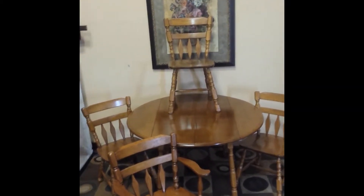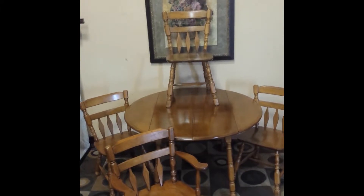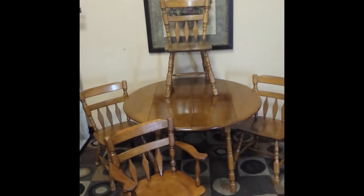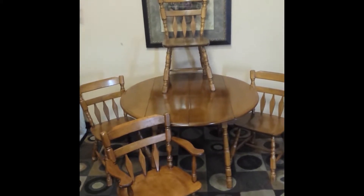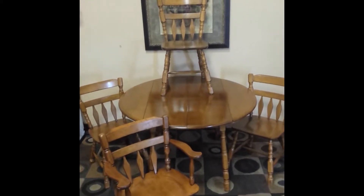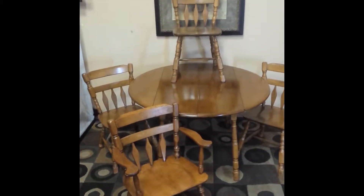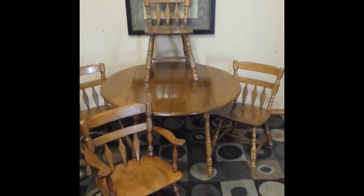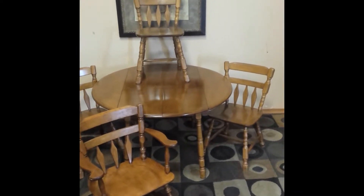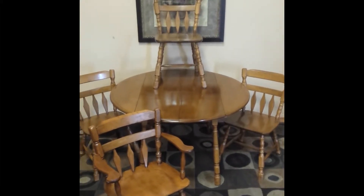If you've been looking for a super nice apartment-sized dinette that expands and has a lot of flexibility, here it is. What you're looking at is the Roxton Maple dinette. There are four Roxton chairs and it has an expanding table that can get very small and very big.